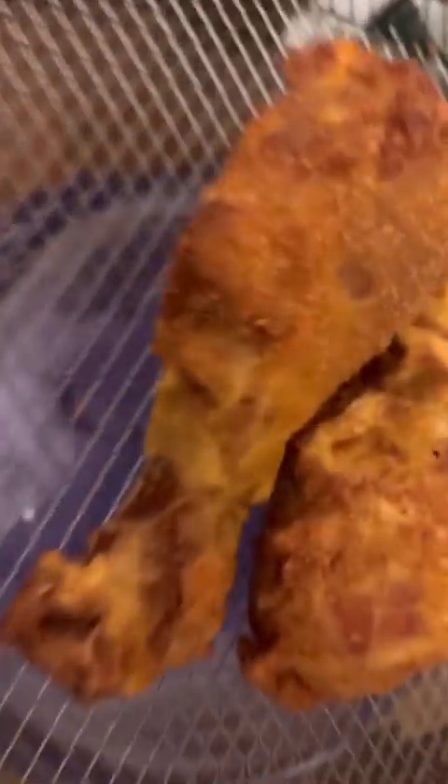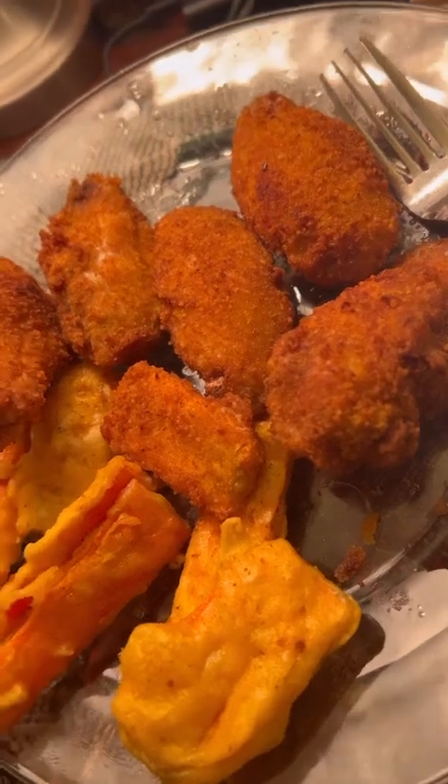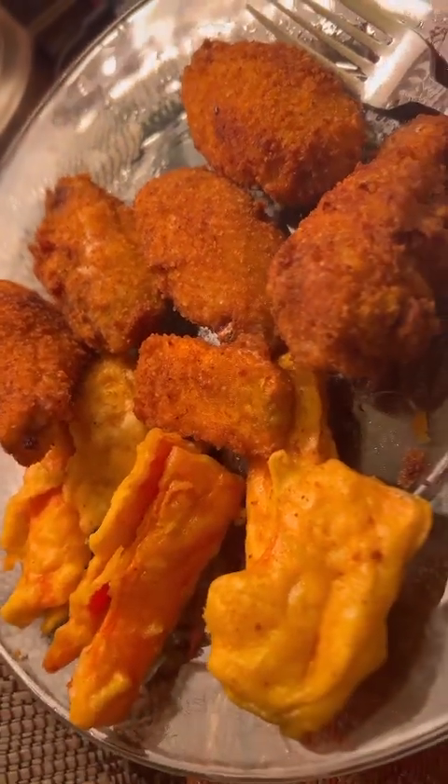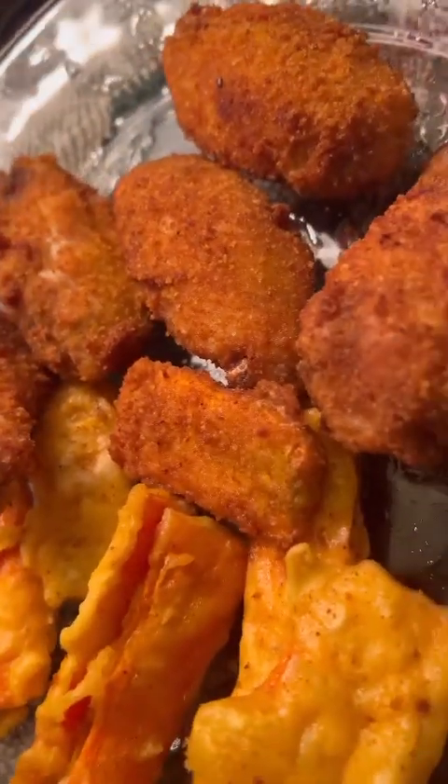Kakainin mo? Akin to, akin to. All right, I made my own carrots, tempura, and fried chicken wings.